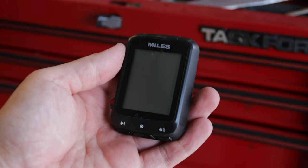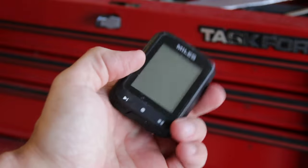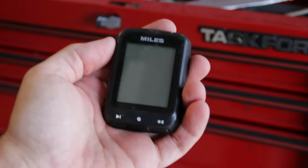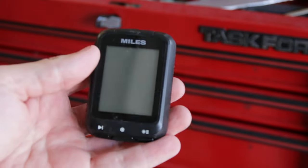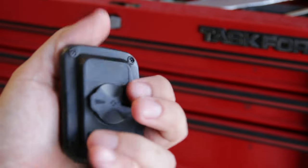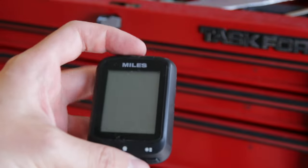One thing I wanted to tell you guys about was the Shanran Miles bike computer. I was going to do just a regular review on it, but by the time I actually got it, every single other YouTuber on cycling channels already did a video on it. So I was like, what else can I say? Everybody basically liked it. I liked it. I've used it for months. So I decided to do a torture test, and that ended up being kind of a bad idea.